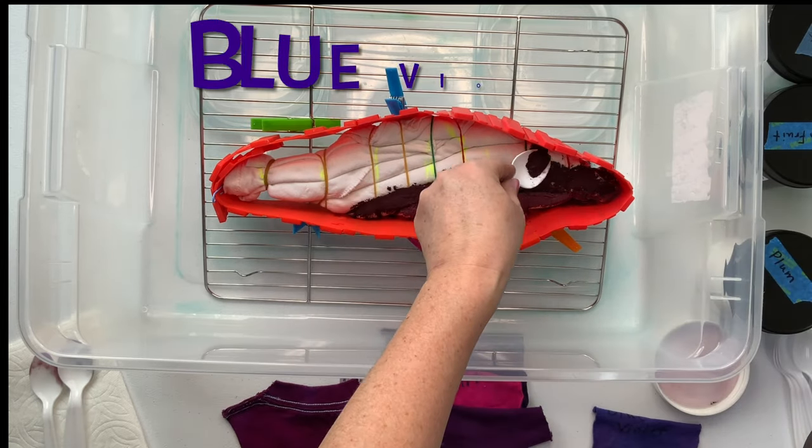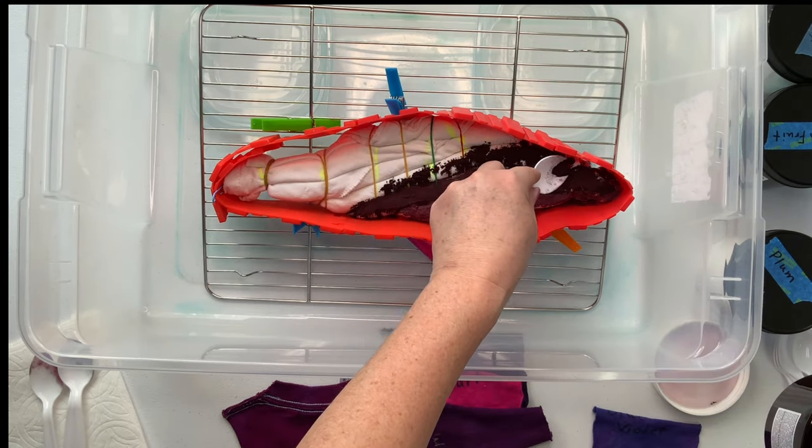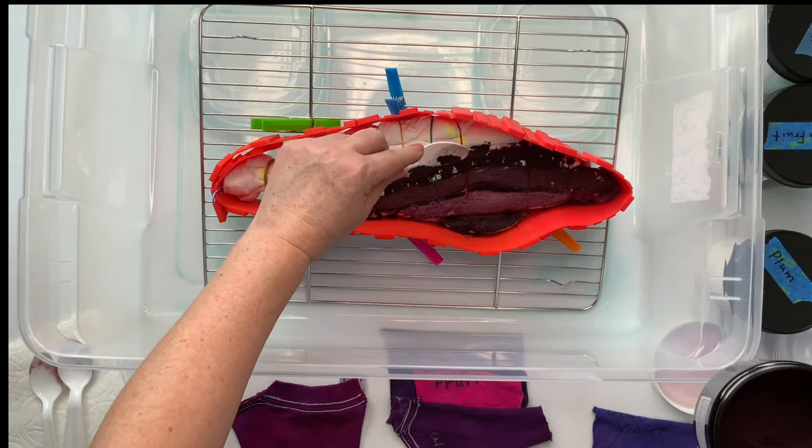The folds of this shirt are rather thick so I'm being slightly heavy-handed with the dye. I'm also using the tip of the spoon to sort of open up the pleats and shove a little bit of dye down in there — I really want to make sure that this has good saturation.